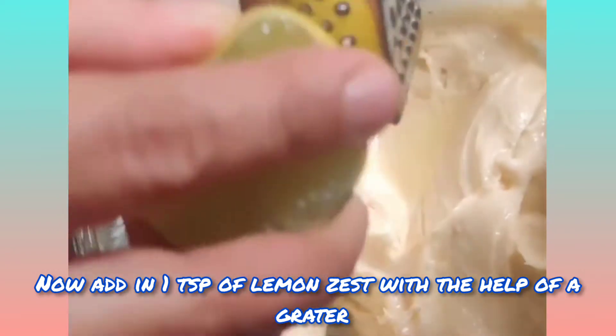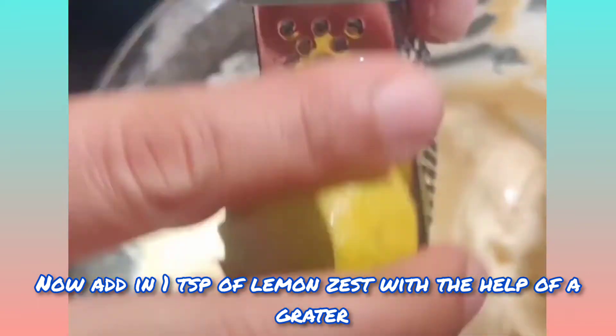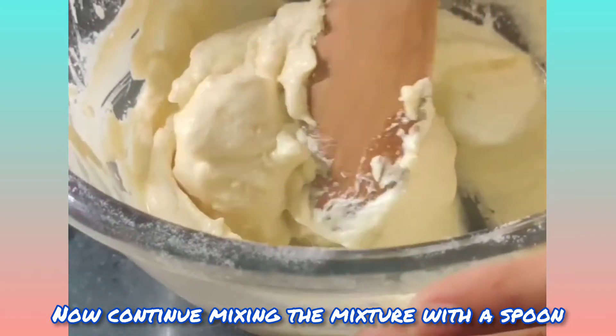Now add in one teaspoon of lemon zest with the help of a grater, and continue mixing the mixture with a spoon.